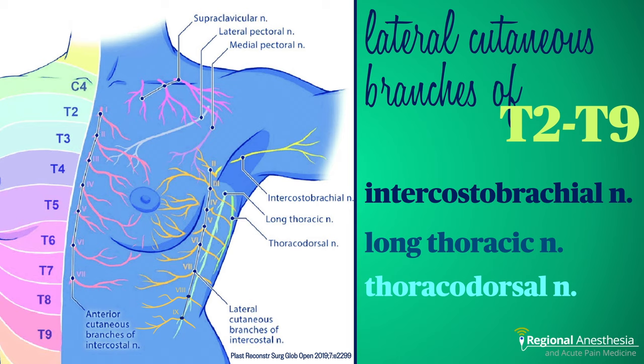The other three nerves that are consistently blocked are the intercostal brachial, the long thoracic — which innervates the serratus anterior muscle — and the thoracodorsal, which is a motor nerve to latissimus. This is relevant when discussing the block with surgeons and patients so that everyone is aware that a transient winged scapula might occur from the long thoracic nerve blockade.